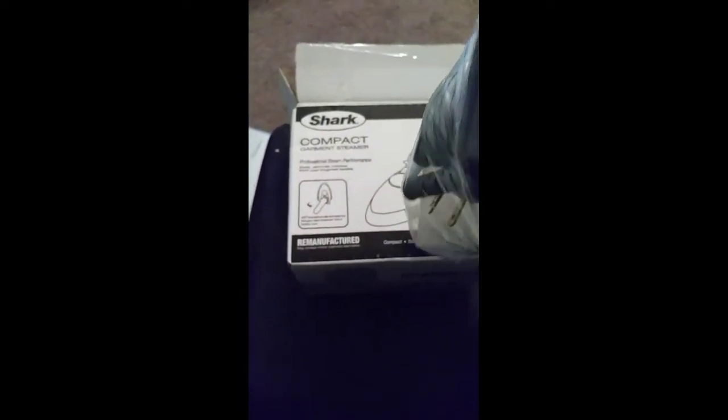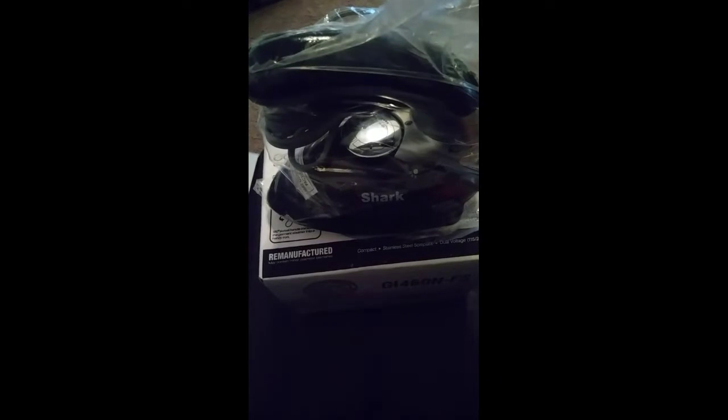They did package this pretty well. Here is the bottom of it. I like Shark — I like anything they make. I love their vacuums.